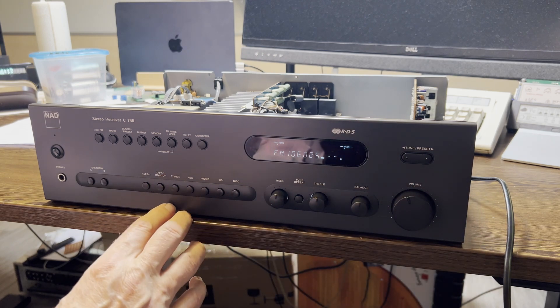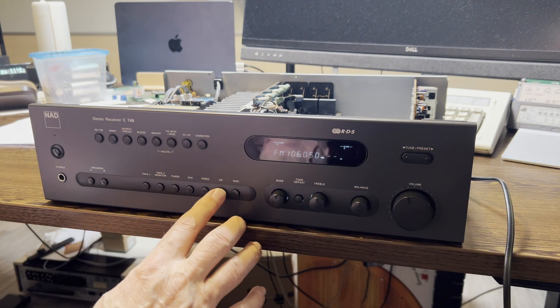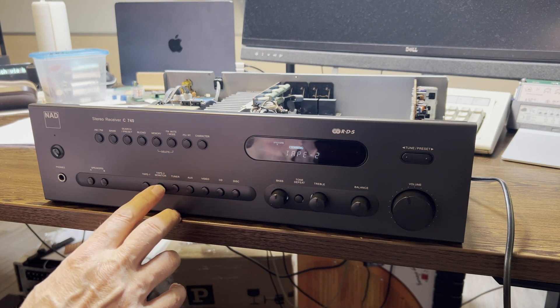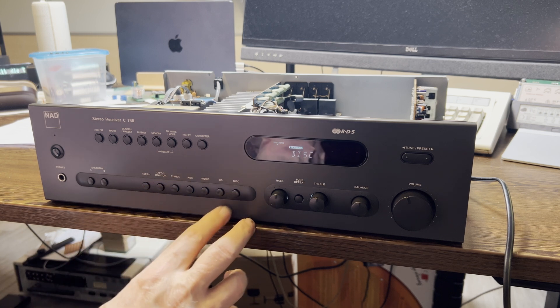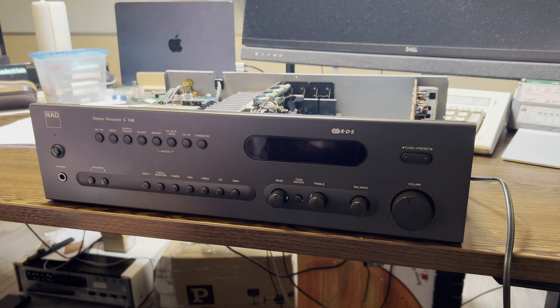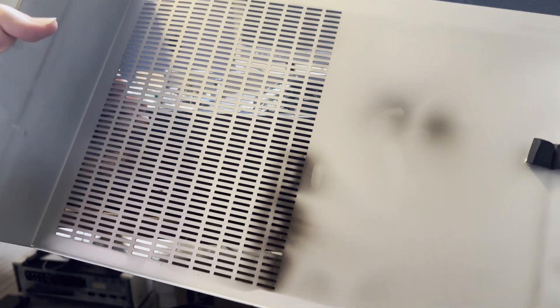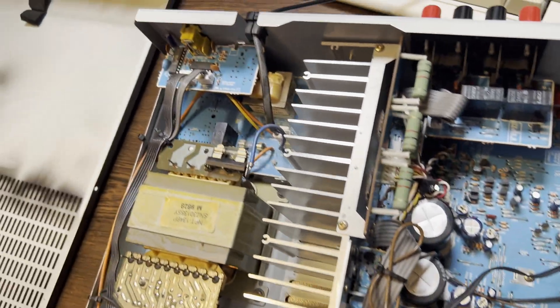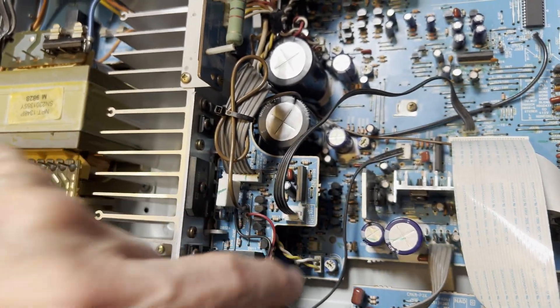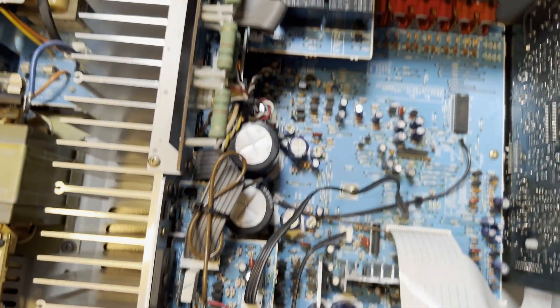Look at that beauty — it looks like you couldn't tell this machine is 26 years old. It really looks again like fresh from the factory. I like it very much and it works very well. What I discovered are some heat marks — these power resistors here are obviously heating up, and down here the voltage regulator also gets very hot and left some marks on the cover.